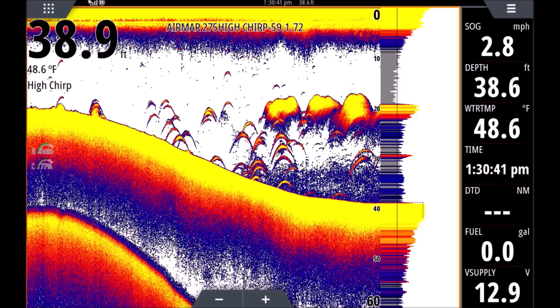Over to the left in shallower water, you can see two bumps on the bottom — those are stumps. We can tell they are stumps and not bait or fish because there is no separation; they're connected to the bottom. When you see a hard return like that, 99 out of 100 times it will be a hard piece of structure — a rock, boulder, or stump. We also know it's not bait because the top edge is rough. Most of the time, if it's nice and smooth on top, it is a bait school.